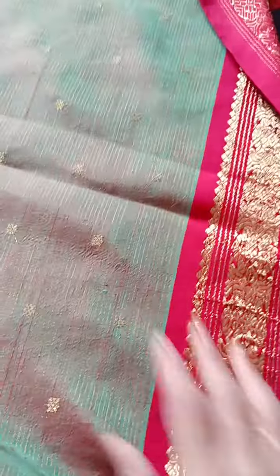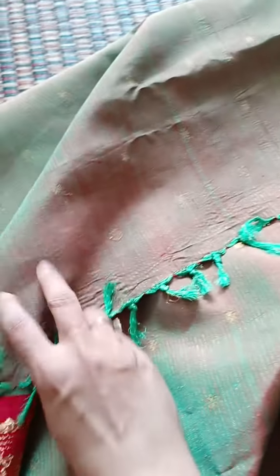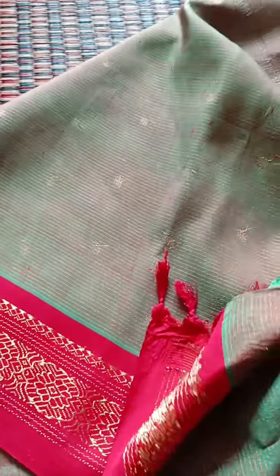It looks very bright when worn as a draped nine-yard look of traditional South Indian style. It doesn't have a fall and it can be used in two ways — this other end can also be used as a pallu, giving two different looks.